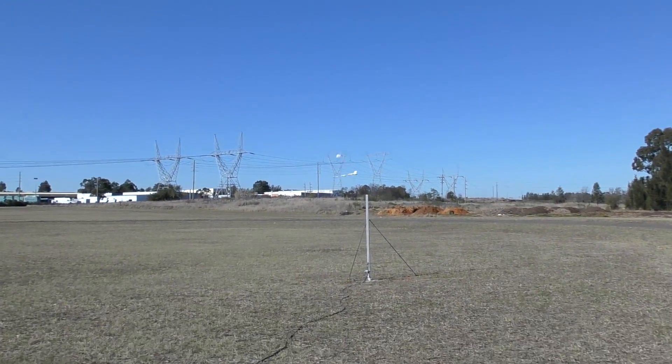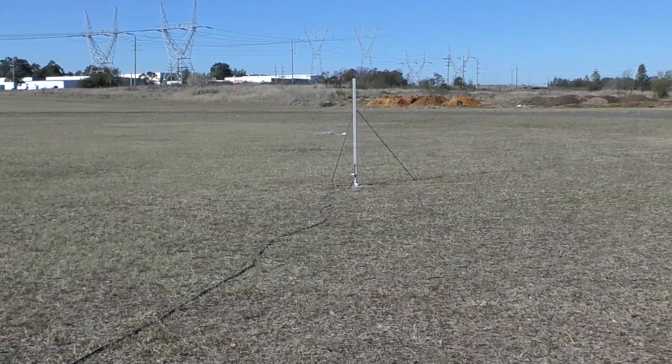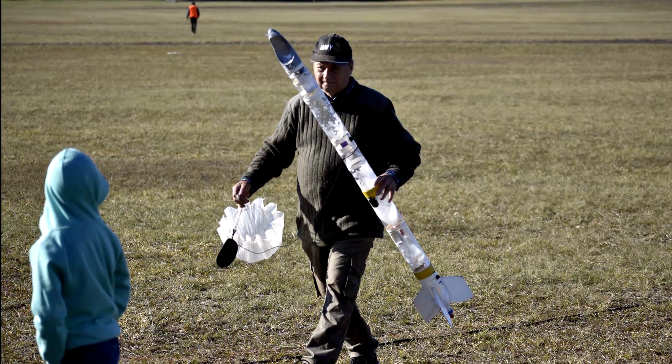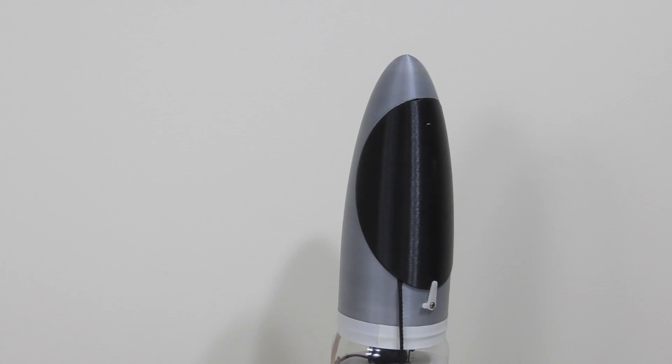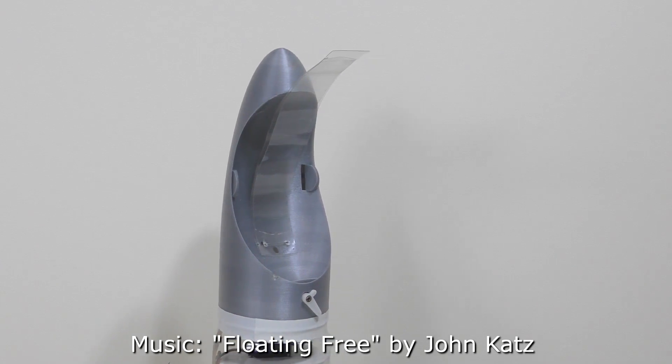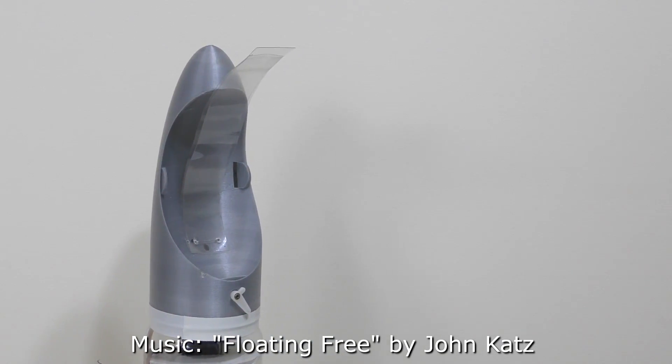As you can see the parachute deployment mechanism worked quite well. Well done guys for a very nice design. That's it for this week and once again thank you to Julian and team for the Phoenix deployment mechanism. We hope you enjoyed this video today.